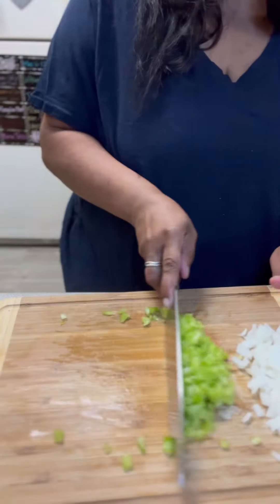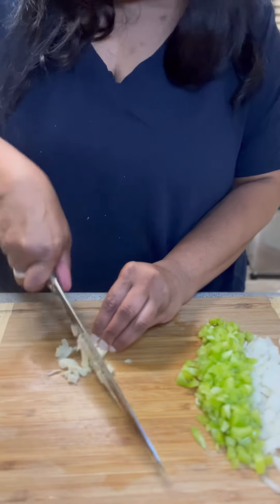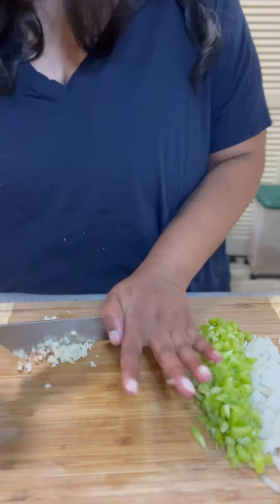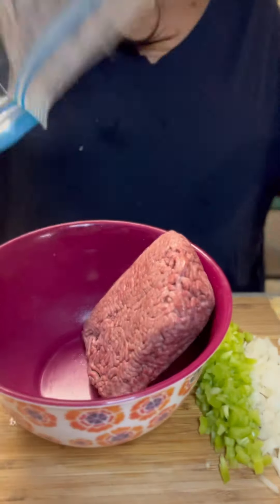I chopped up one half of an onion and one half of a bell pepper. While I was chopping, I just cut up my garlic for my scalloped potatoes. And then I just put that in a little cup and I set it to the side.